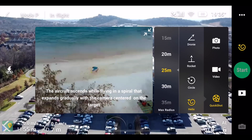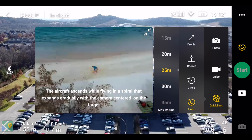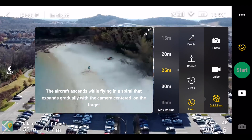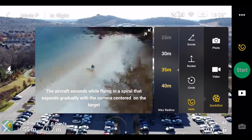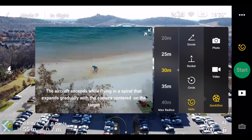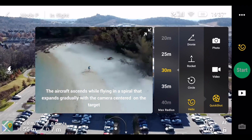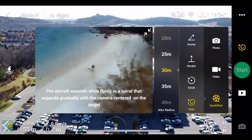Alright guys, last but not least, we have the Helix. I was a little apprehensive about doing the Helix because of what just happened with the circle. I thought about doing 40 meters but ended up going back to 30 meters, just because I only had 68% battery left and wasn't quite sure what the drone was going to do.